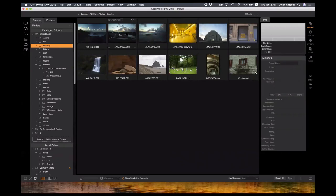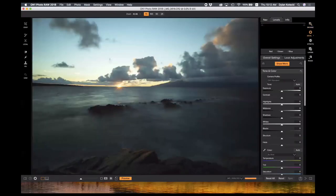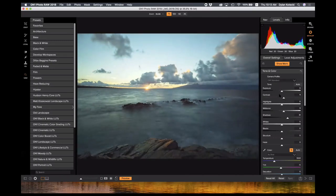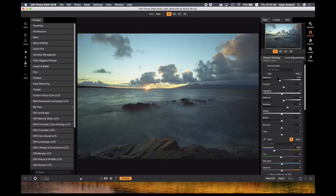The develop module is a non-destructive raw processor — this is what's going to make your photos look great. This is where you edit your basic raw adjustments like exposure, contrast, highlight detail, and you can bring back any mid-tone and shadow detail. As I move these sliders I can see exactly what it's affecting on the image, and I can even see how it's affecting the histogram up here, though I prefer to keep it in the navigator view.